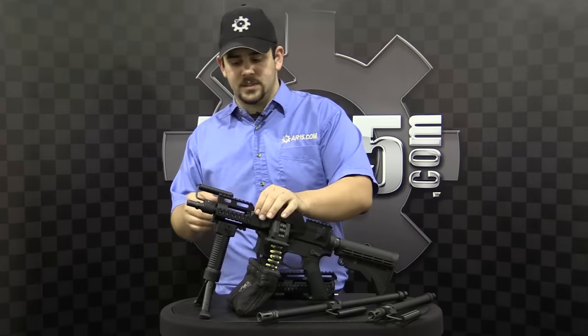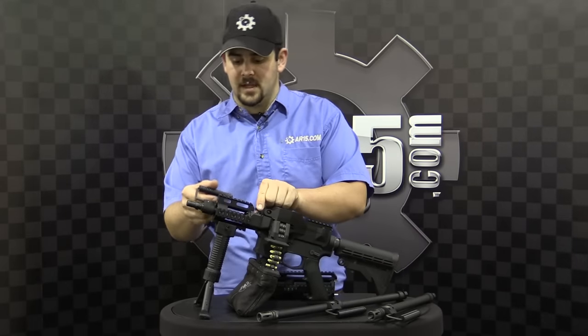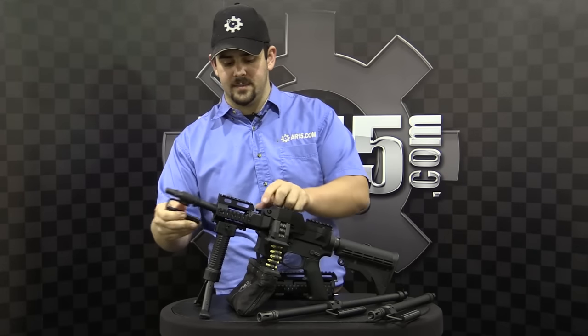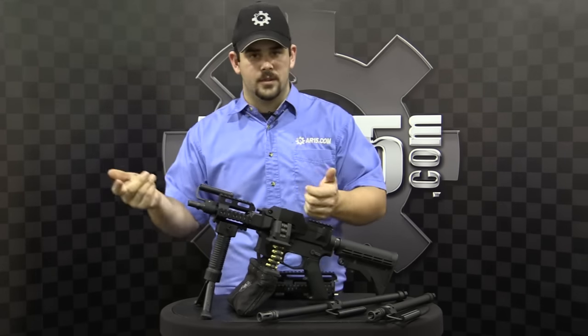Very easy to switch out the barrels also — flip the lever, turn down, pulls right out. Very quick and easy setup, throw it back in, lock a new barrel into place.